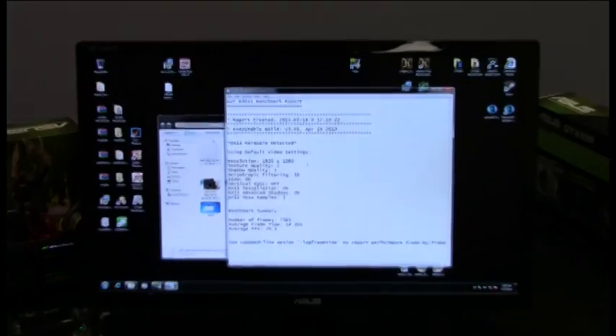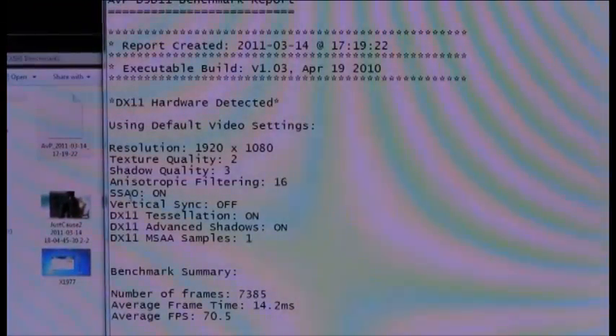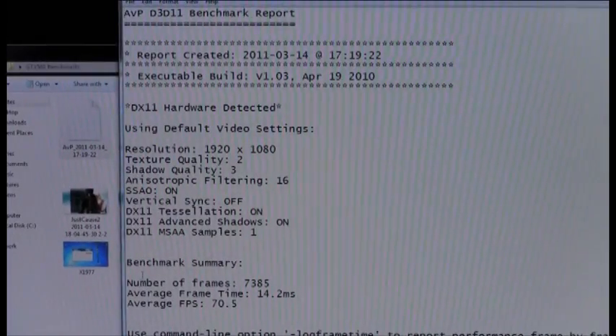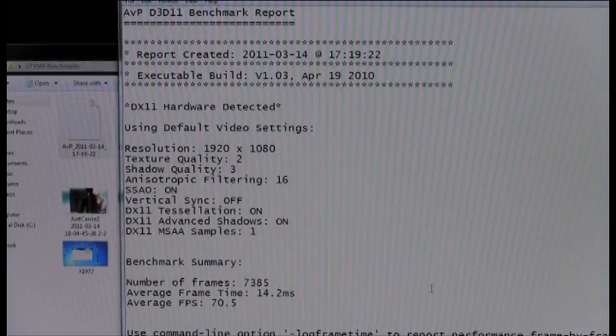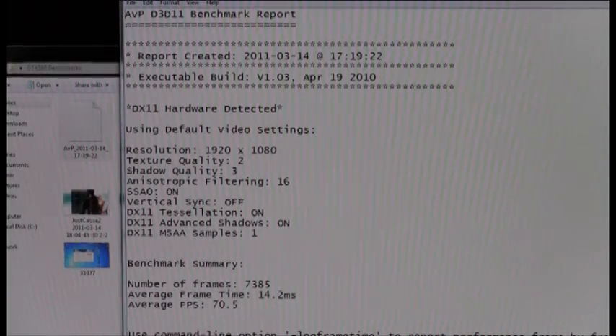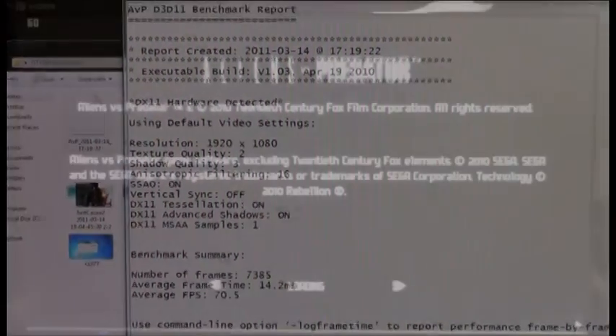At the resolution of 1920x1080 with all settings enabled, the GTX 580 achieves an average frame rate of 70.5. We're going to see if we can break 100 frames with this GTX 590 part. Let's go ahead and run Alien vs. Predator.